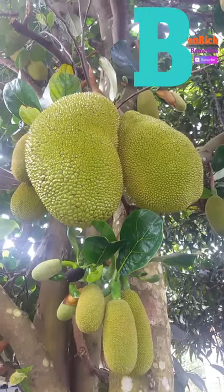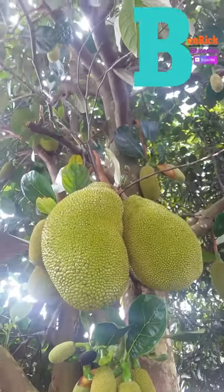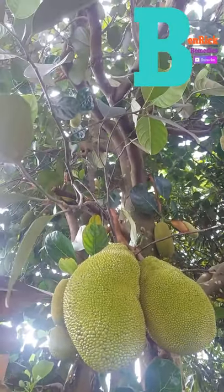Welcome to Benric Remedies! How to Grow Jackfruit Trees. The tropical jackfruit tree, Ardicarpus heterophilus, is a large evergreen tree that bears edible fruit.